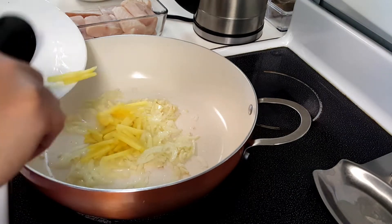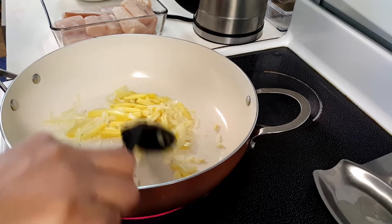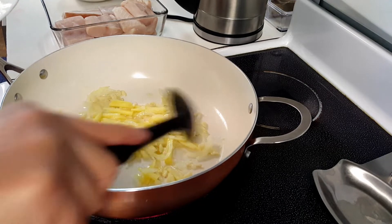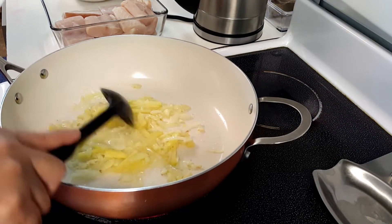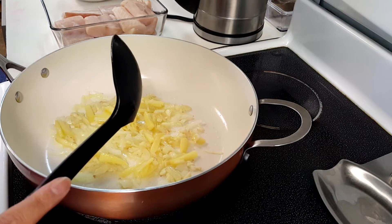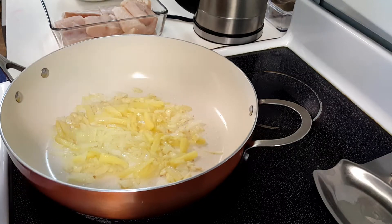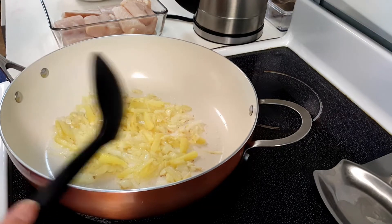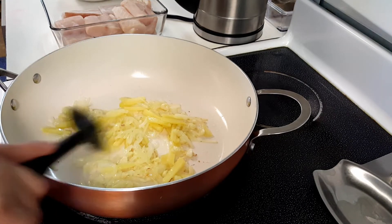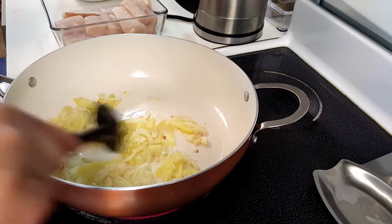Let's add the ginger. Mmm, smells good already. As I always say, ginger can help kill or eliminate the fish smell. So I love to have more ginger, onions, and garlic with every fish I cook.